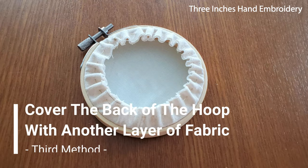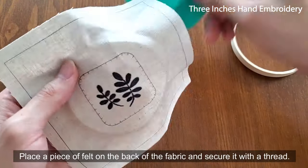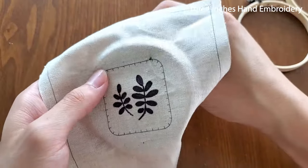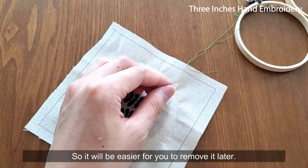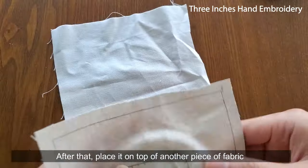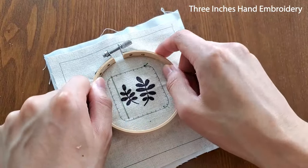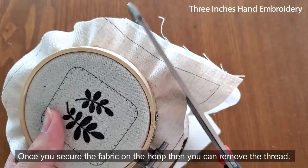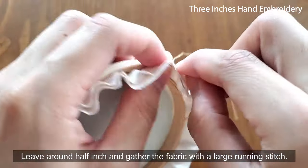The third method: cover the back of the hoop with another layer of fabric. Take down the fabric from the hoop after you finish your work. Place a piece of felt on the back of the fabric and secure it with a thread. Make sure the starting and ending knots are on the fabric side, so it will be easier for you to remove it later. After that, place it on top of another piece of fabric and secure them on the hoop. Once you secure the fabric on the hoop, you can remove the thread. Cut off the excess fabric at the back, leave around half an inch, and gather the fabric with a large running stitch.